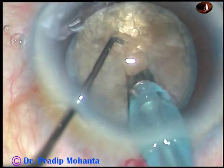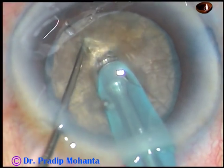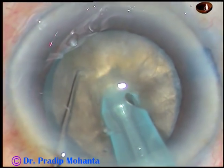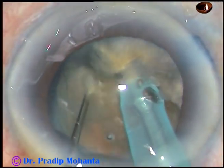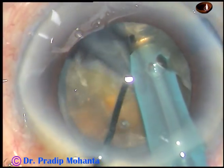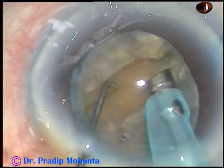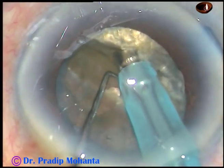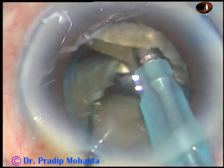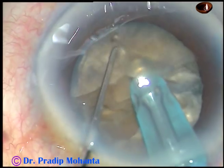Here is my stop-and-chop technique. I go through the substance of the nucleus for some distance, almost near the opposite equator, support the nucleus with the chopper, and then chop it like this. This is a very good crack. Rotate the nucleus 180 degrees and try to separate the nucleus into two halves. There is a leathery band but it will not cause much problem.